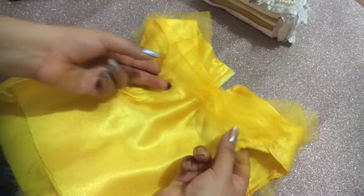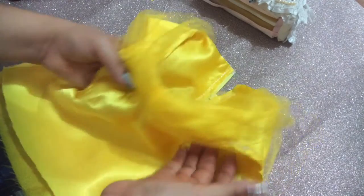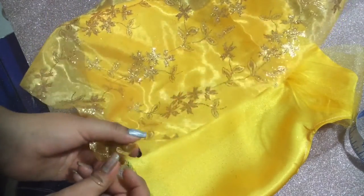After securing the tulle, this is how it looks. I decided to sew it down just from the front and from the back. And finally for the skirt, I just cut a long rectangle of chiffon and I will be sewing it down in the back of the corset.